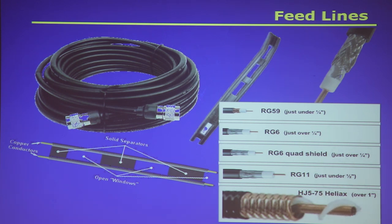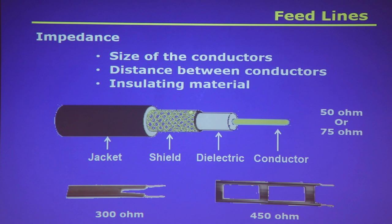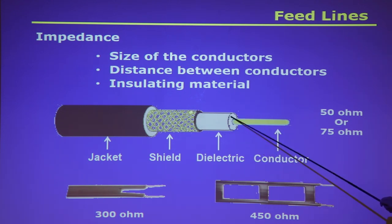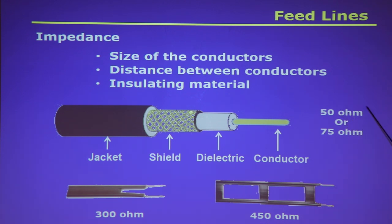RG-59 is just under a quarter of an inch; RG-6 is just over a quarter inch; RG-6 quad shield is a little over a quarter inch; RG-11 is just under a half inch; and Heliax, an air-insulated very low-loss cable, is a little over an inch. If you're going to run really long distances, you want to use Heliax — it's expensive. You'll see coax typically in 50 ohms or 75 ohms; other impedances exist but aren't commonly used.